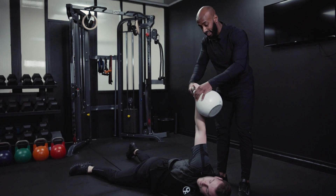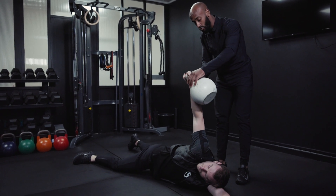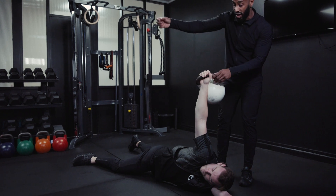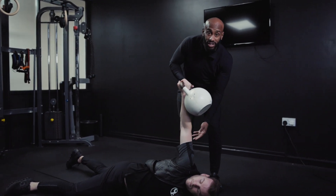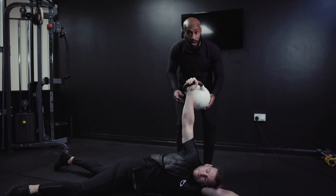And he's just going to slowly turn the kettlebell and rotating it back, trying to open up the armpits as much as he can. Again, like with a normal armbar, focus on keeping that elbow locked out the whole time with this one.